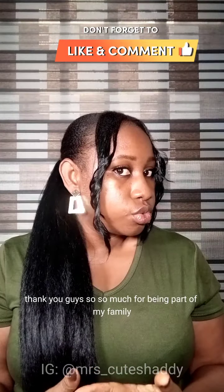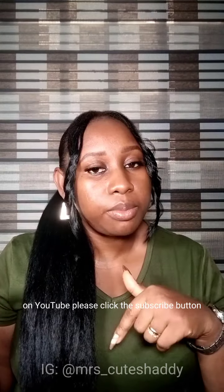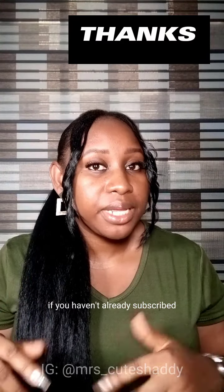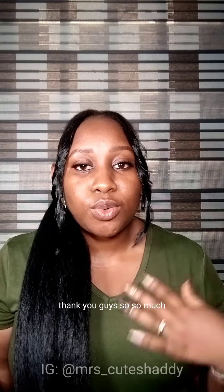Thank you guys so much for being a part of my family on YouTube. Please click the subscribe button if you haven't already subscribed, and please like this video and my other videos. Thank you so much!